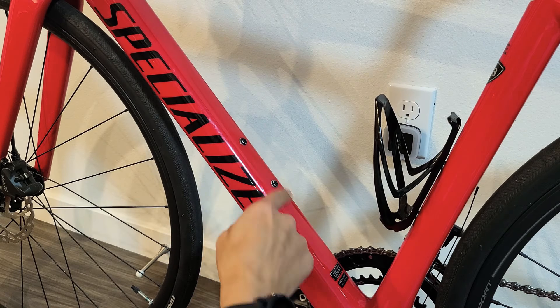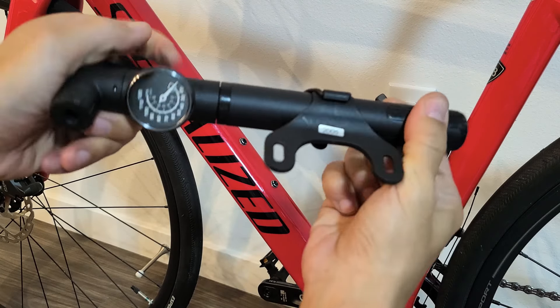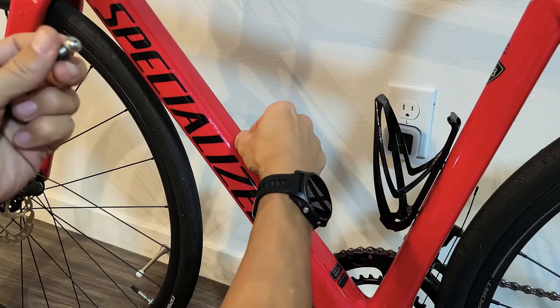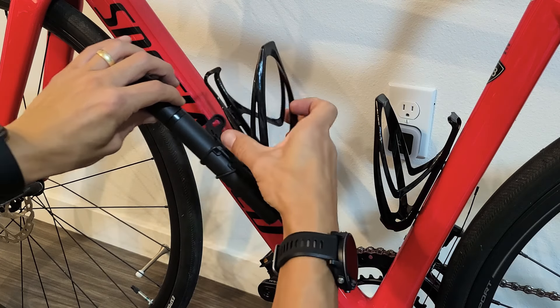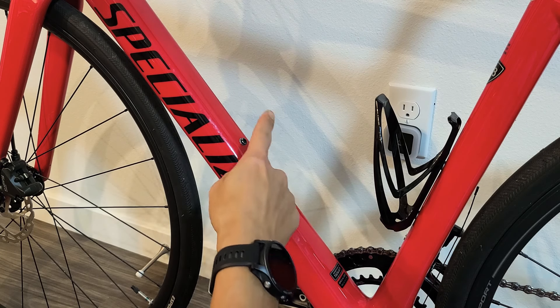You have two screws here. Even with my bike pump, it comes with its own screws — these are the screws that it comes with right here. These are actually longer than the ones that are already in the frame, which are a little bit shorter. But even if I use these shorter ones, I can still install my pump and put my cup holder on here as well.